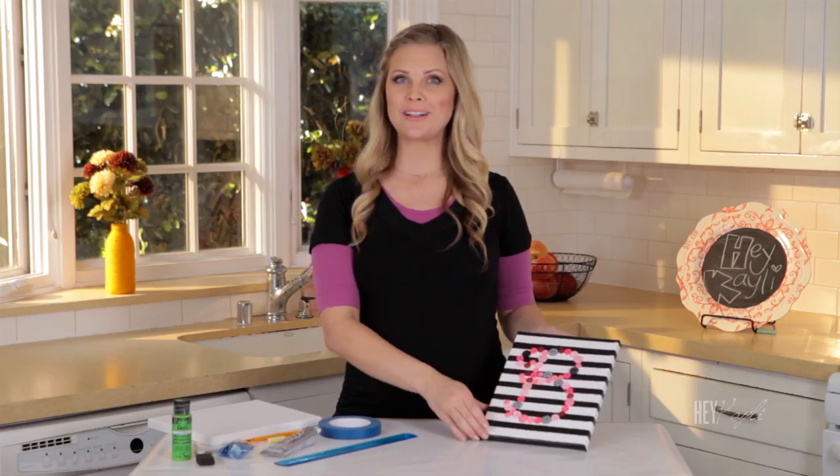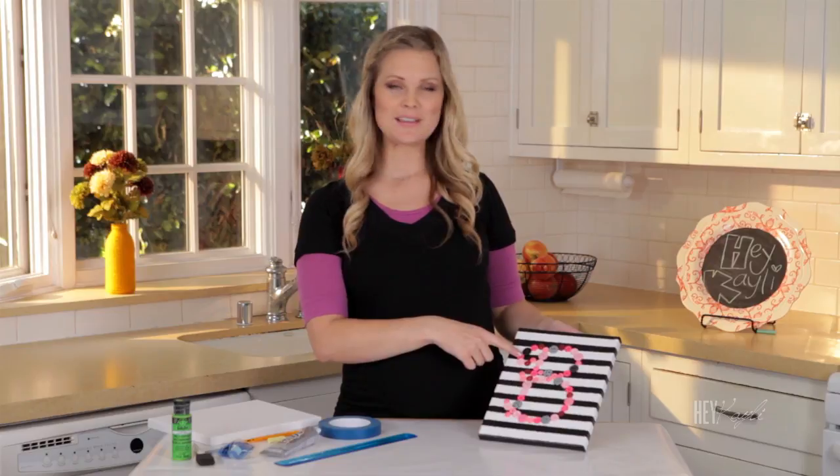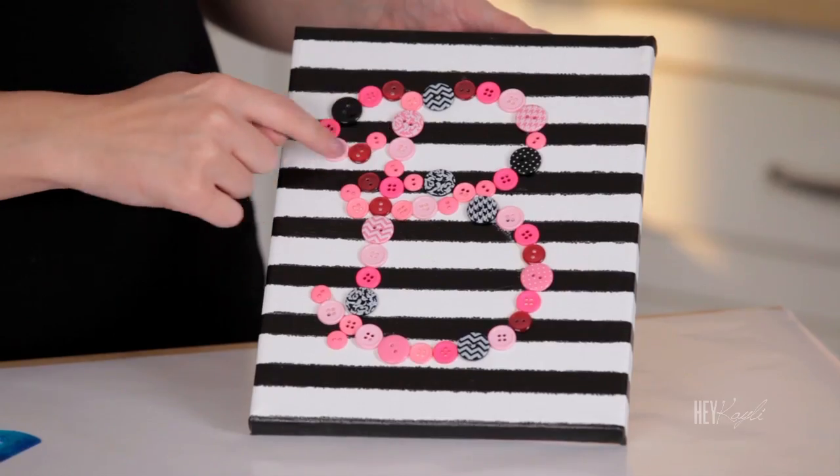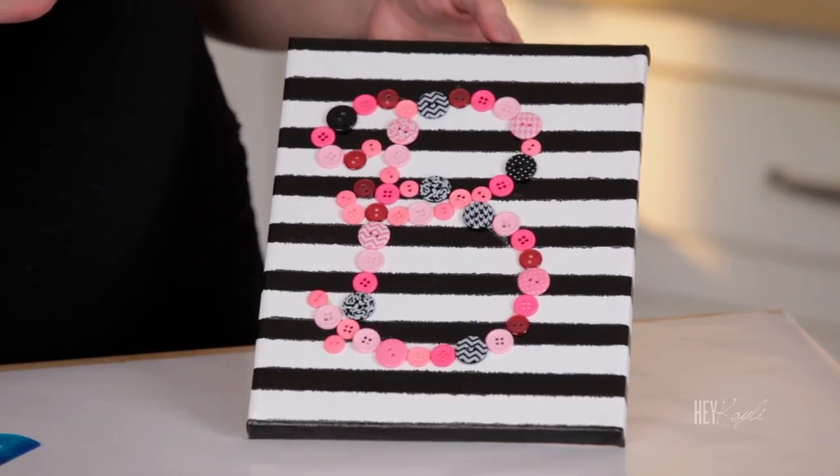Hello everyone! Today we're going to be making this darling personalized canvas art. I just made these for my kids' bedrooms. This one is for Braylee, and I found these really cute buttons just to add a personal touch to those.